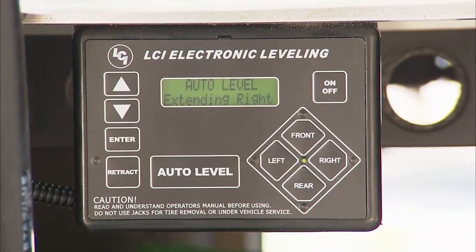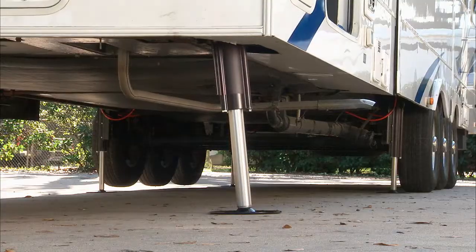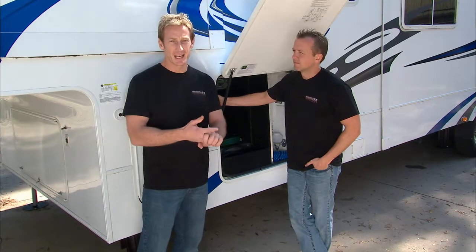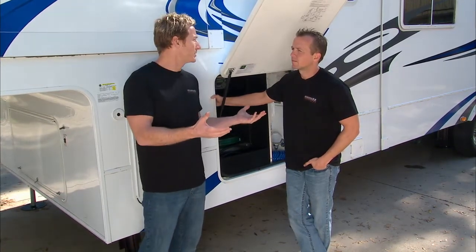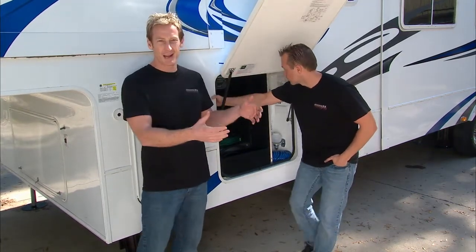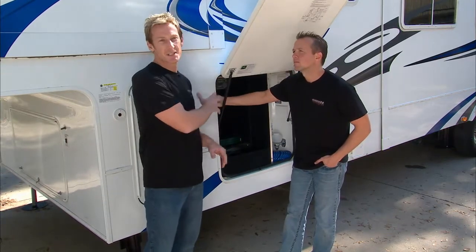It's the Level Up Automatic Six Point Leveling System from Lippert Components, and this is going to make your life a lot easier. Rather than wasting all that time trying to level out, or having to carry wood blocks, jack stands, or whatever it might be to get level — plus the fact that it's really a safety issue too. You've got a big investment sitting on jack stands or concrete blocks, or yourself sitting inside. It's much easier to do with a system like this.